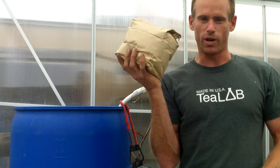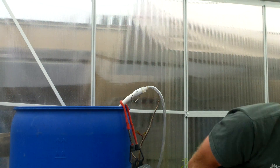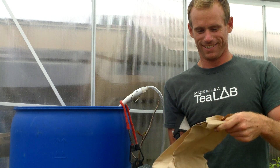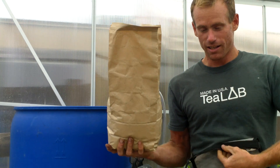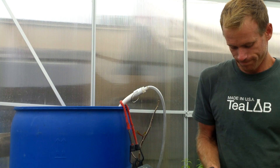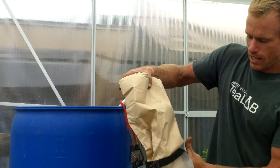So what you do: you take your compost mixture LifeCube here, open up the bag — it's got an extra long easy pouring spout — open up this bag and dump it into your compost tea brewing bag, like so.